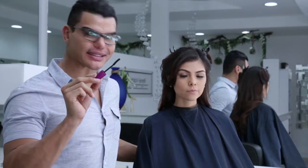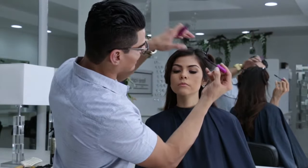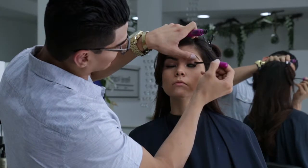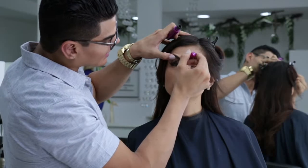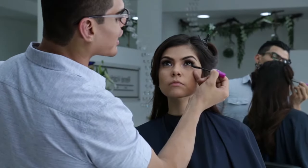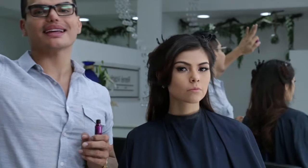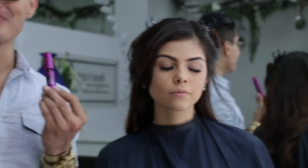Ahora vamos al tercer paso: la máscara de pestañas, que es infaltable siempre en el maquillaje. Vamos a aplicarla en la parte de arriba, sobre las pestañas. Me fascina esta máscara, es Falsies de Maybelline. Me encanta porque da esa sensación de pestaña postiza: súper grande, espesa, muy negra. Y me fascina ocuparla en waterproof porque cuando es waterproof deja las pestañas mucho más abiertas, mucho más definidas y mucho más grandes.